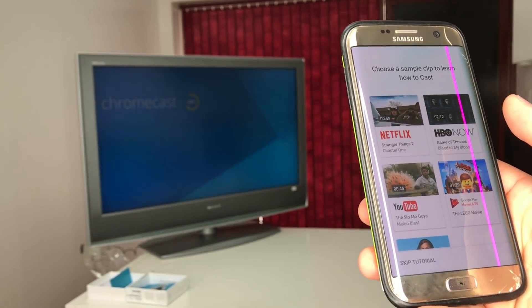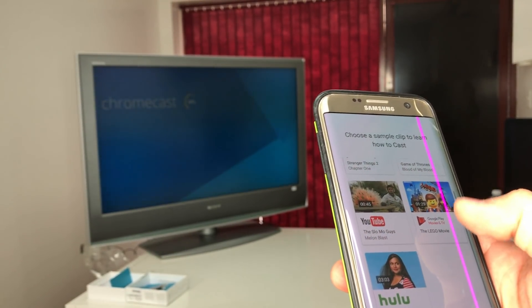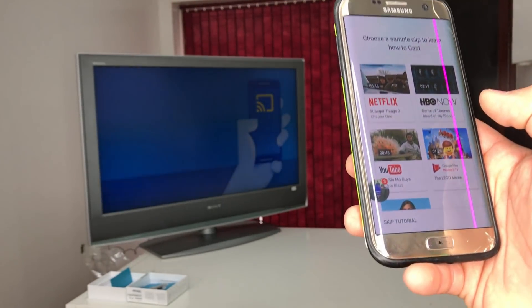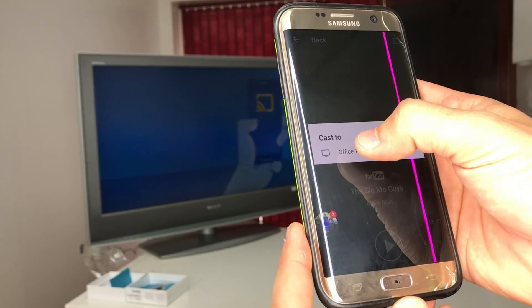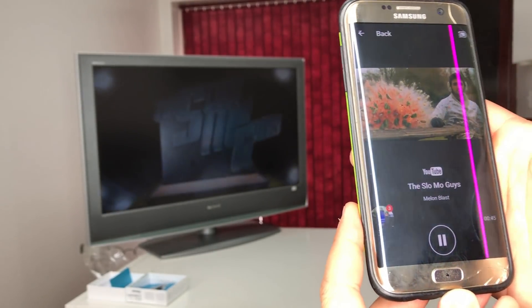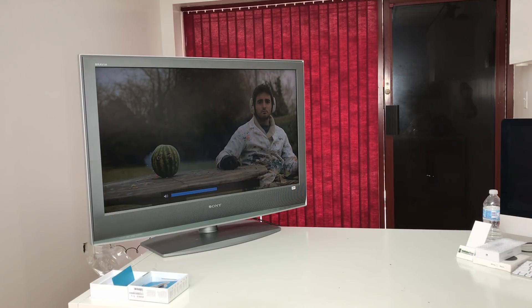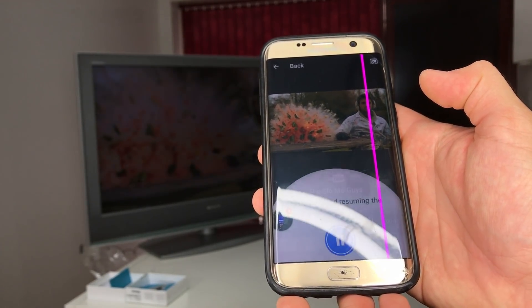Now it gives you a few different apps to choose from: Netflix, HBO, YouTube, Google Play Movies, and Hulu. The Chromecast is completely set up and waiting for you to cast something. I'll choose YouTube, hit the cast button at the top, and select the TV — I named it Office TV. Now we're casting to the TV. You can raise or lower the volume using the volume buttons on your phone.